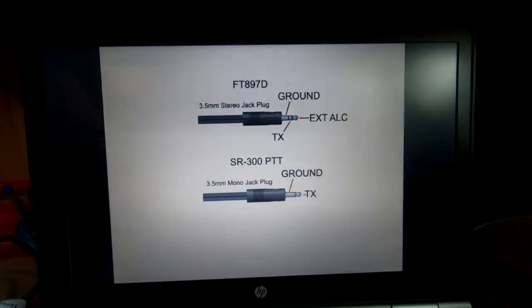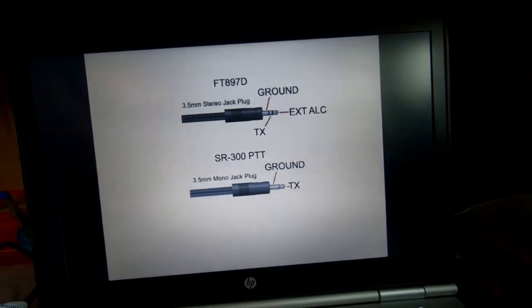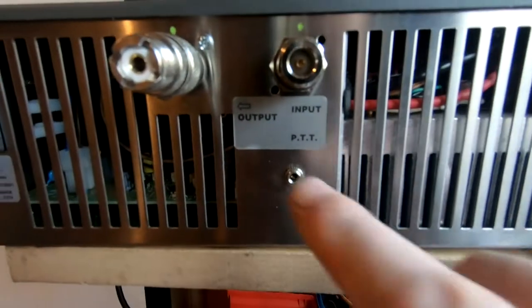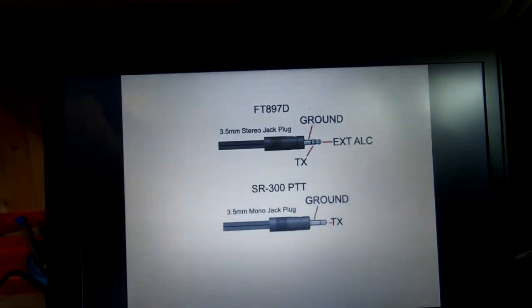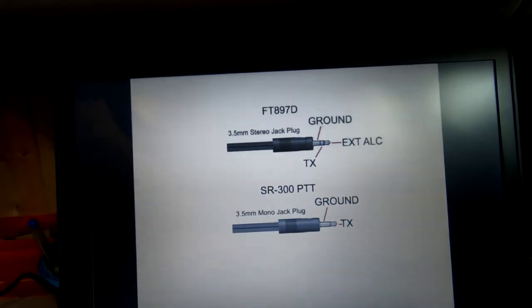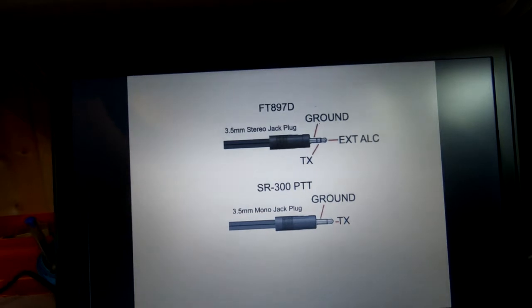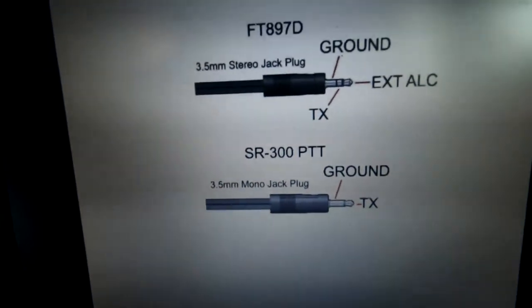I've made the lead. We need a 3.5mm jack plug which goes to the SR300 PTT on the back, as shown. For the FT897 ACC socket we need a 3.5mm stereo jack. We're only interested in the ground and the TX signals — the external ACC I haven't connected. Here's what the lead looks like.